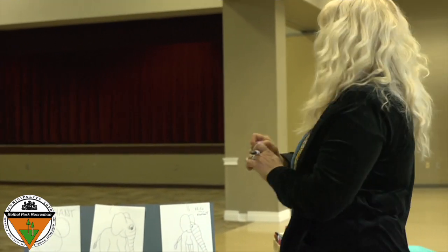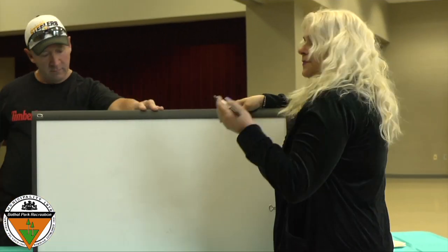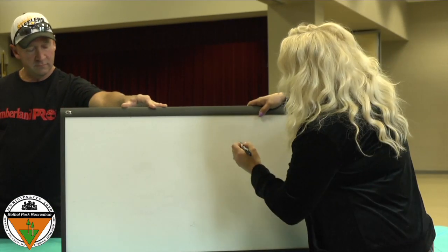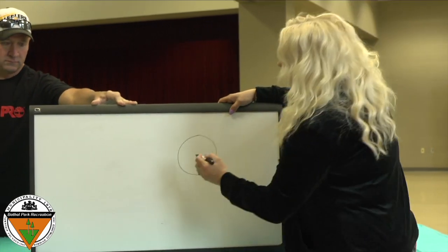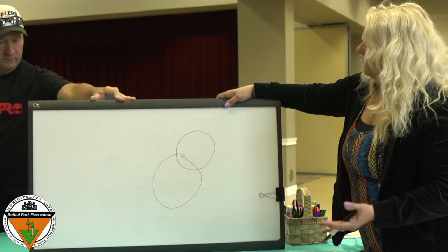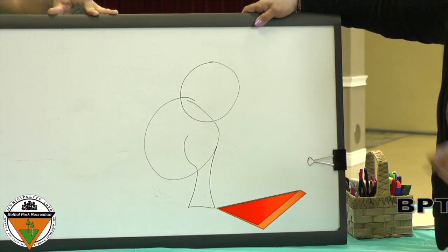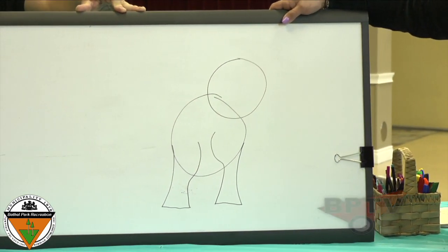I'm going to use my wipe-off board because I think it will be a lot easier for everyone to see. At home, just use a pencil, an eraser, and a piece of paper. We're going to start with a circle — it doesn't have to be a perfect circle, just a circle. Then we're going to make a bigger circle like that. Mine's not perfect at all. We're going to start here and make our elephant leg. There's one.